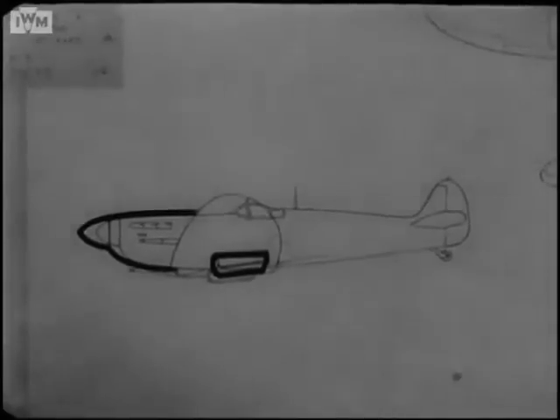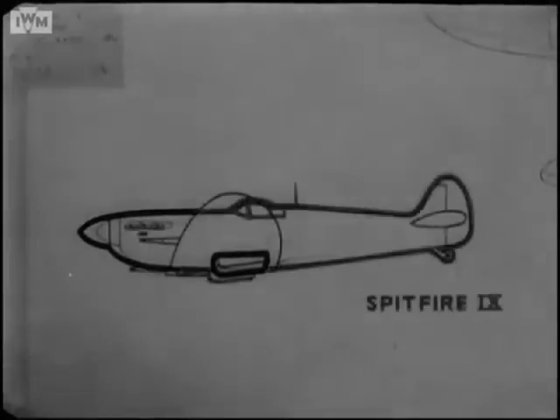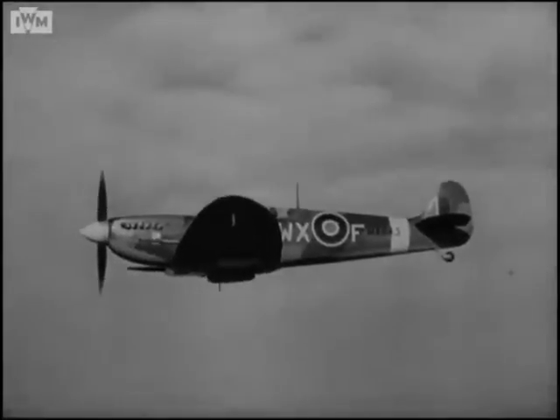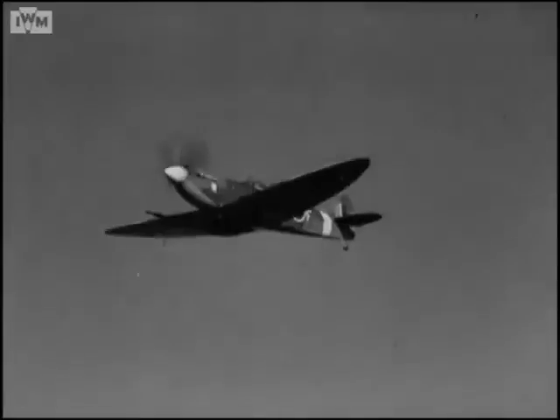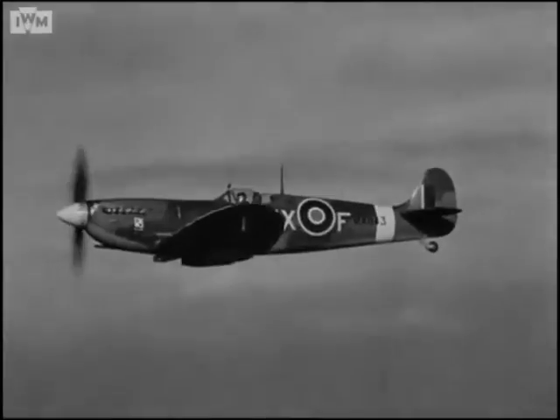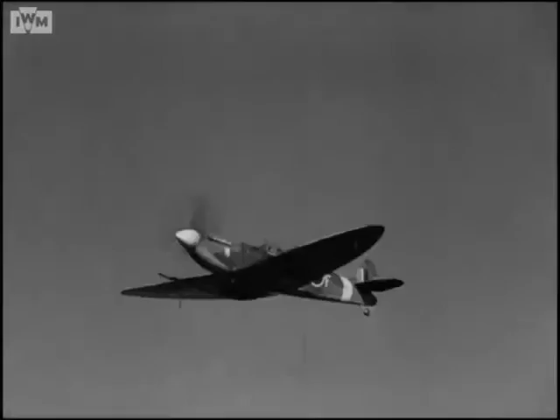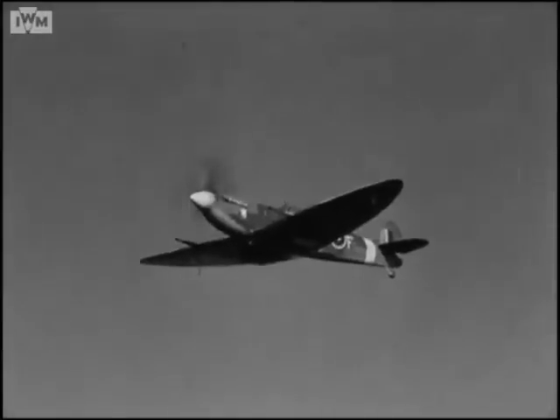Spitfire 8 has the same features, but there are just two points of difference between these two marks. Mark 8 has a pointed rudder to give extra stability, and the tailwheel is retractable. But the Mark 9 has the original rounded fin and rudder, and the tailwheel is fixed. When you see the 9 in action, you'll notice all the familiar Spitfire features: the wing shape, the curved underside and small fin and rudder. And don't forget the new features — the longer nose with the pigeon breast beginning to disappear, and the two symmetrical radiators. That's the Mark 9.